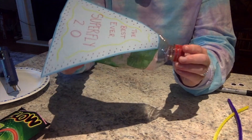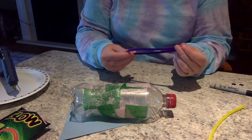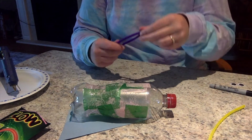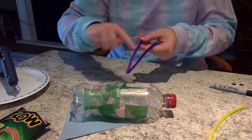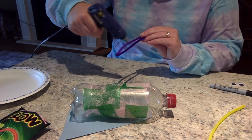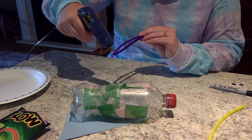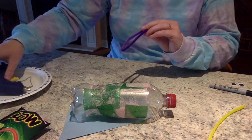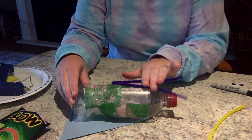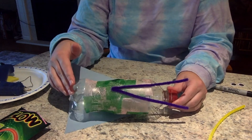Flip the bottle upside down and take one of your pipe cleaners and fold it in half — this is either going to become your arms or your legs, making a nice V shape. Apply glue along the folded part of the pipe cleaner, just enough so that it sticks to your water bottle. Place it in the middle and gently press it down. There are your Superbug arms. Take your second pipe cleaner and do the exact same thing.